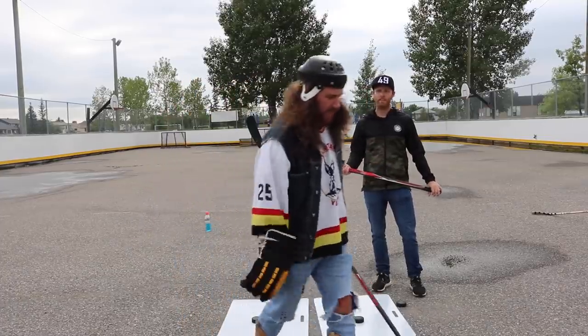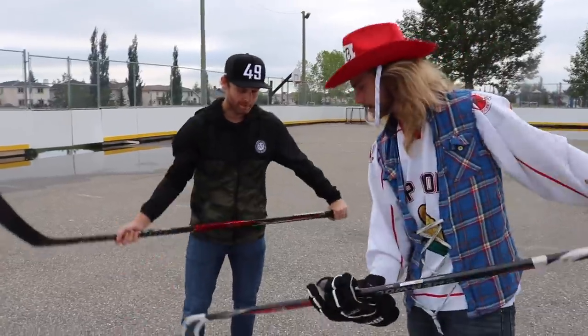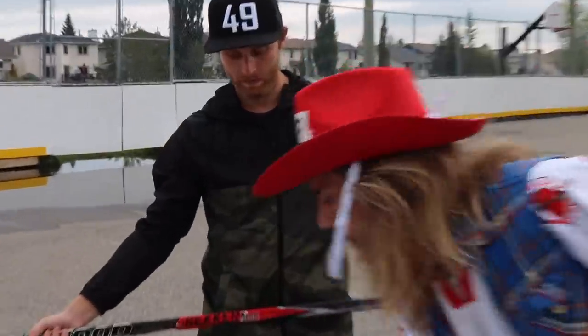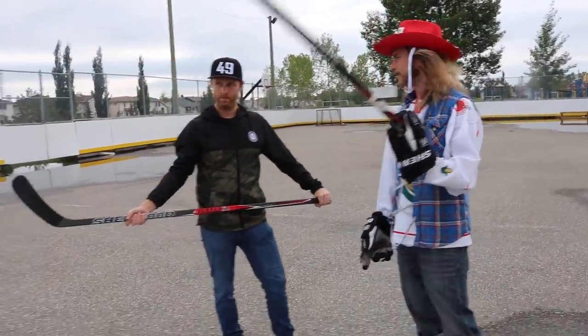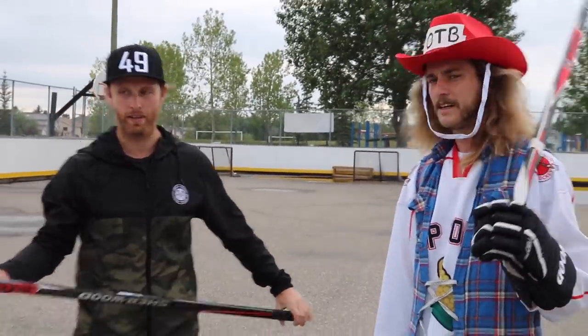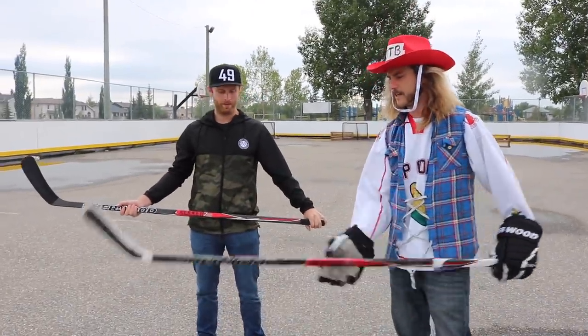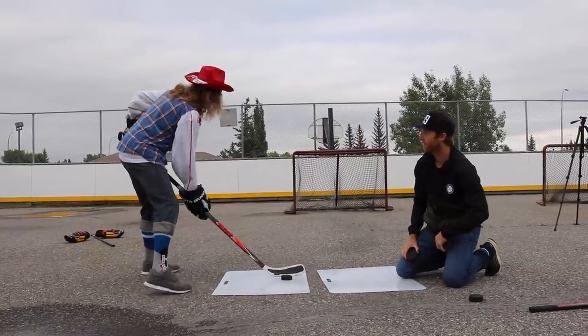All right, maybe we'll try slapshots. Jacob, try slapshots. I mean, you can shoot all you can. It's pretty stiff, so I'll probably be able to put it through the net with a few clappers, I think. Well, the mesh is off, because I was here shooting before you got here. Let's see how the clappers go.